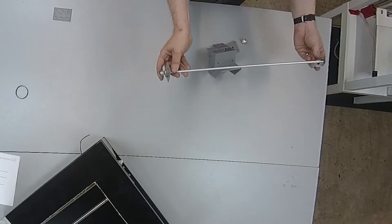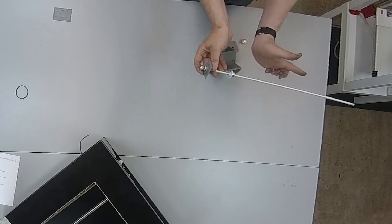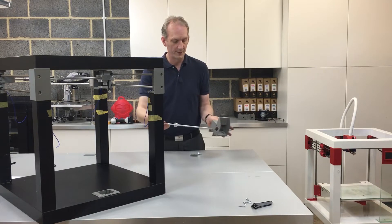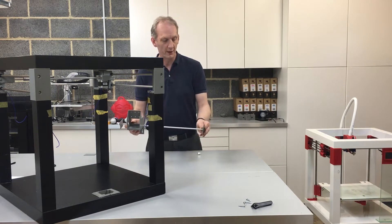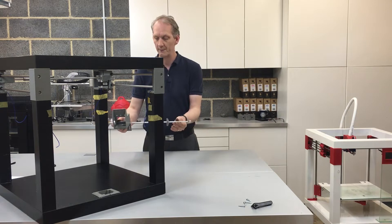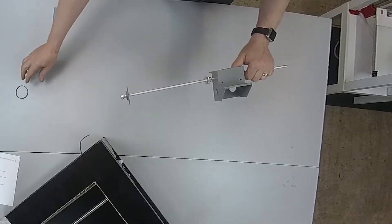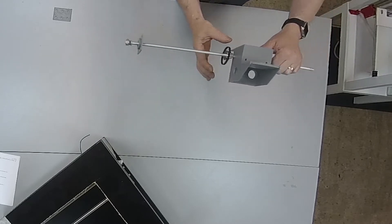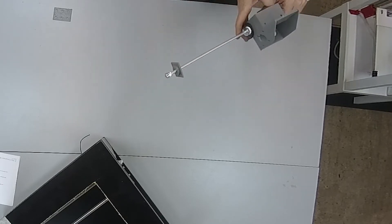Then obviously the motor housing, followed by the other bearing facing the teeth of the pulley wheel. That's essentially how the unit should look assembled. Then we need to hook the drive belt over and make sure it's in position ready for the motor.